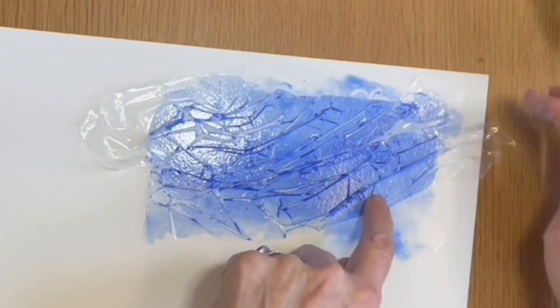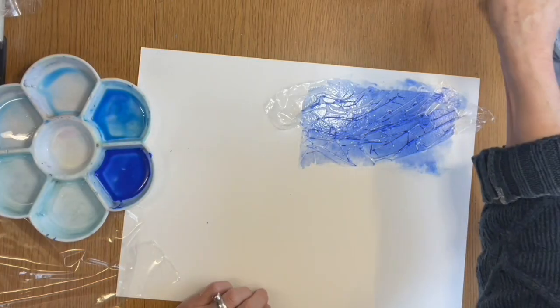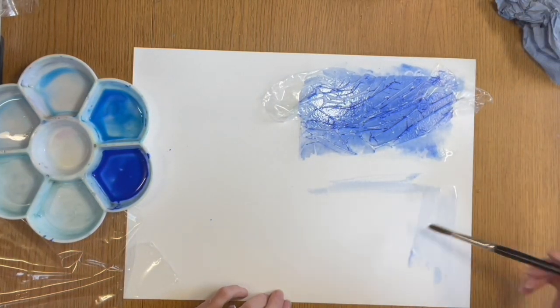So let's just do a bit more here, and I'm going to leave that to do its thing and leave it on till it's dried. I'm fairly certain I know what's going to happen to that, but while that is drying let's do another.